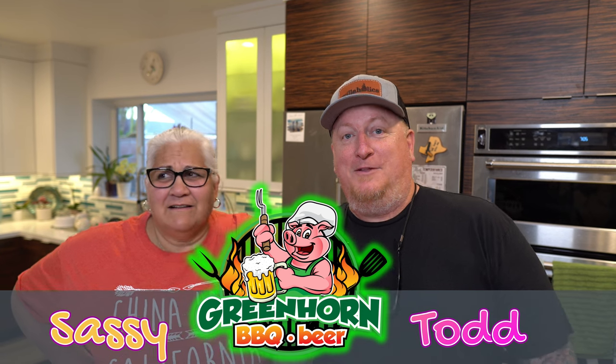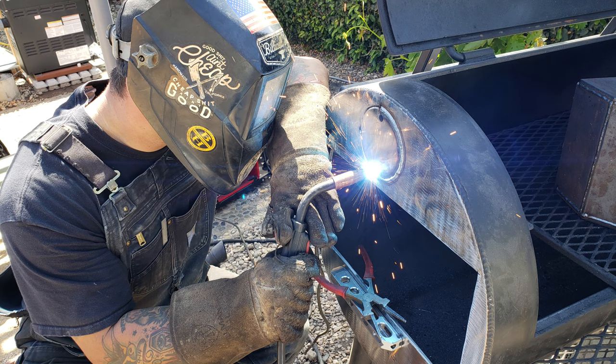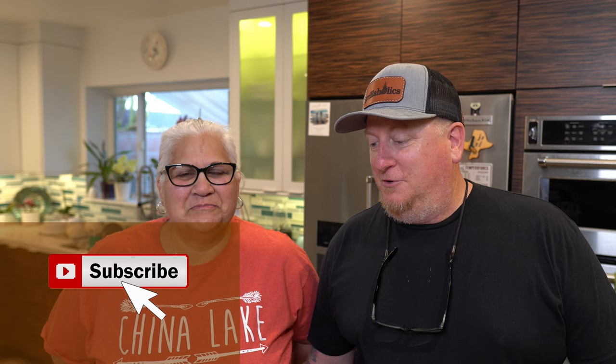All right guys, welcome back to the channel. My name is Todd, I'm Sassy, and this is Green Horn Barbecue Beer. We fired up the Yoder Lodewichita — this is the same Yoder that we modified with that monster stack and collector kit by Nathan Munoz, the Mad Max Yoder. It's a treat for us to have the Yoder, plenty of cooking wood, and great weather outside, so we're going to get some nice smoked salmon.